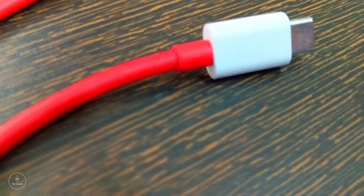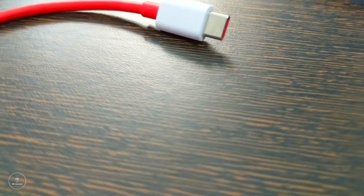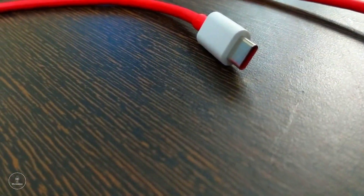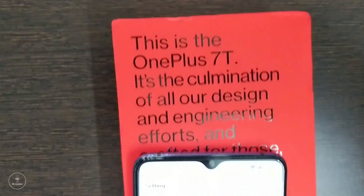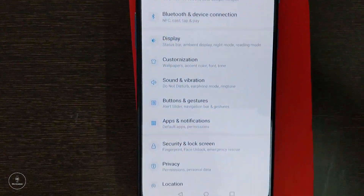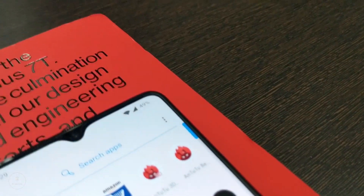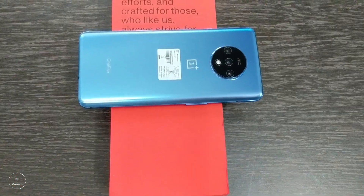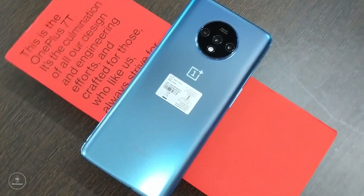Wireless charging could have been there — though it is not the fastest technology, it is the latest and we would like to have it. The second thing is there's no 3.5mm headphone jack, which is becoming a common fact with all phones coming out these days. The third thing is that considering there is no 3.5mm jack and not a lot of manufacturers are making headsets with 3.5mm jacks anymore, OnePlus could have at least given a free USB-C headset. Because of that, you have to either buy the OnePlus USB-C headset or go ahead and buy any wireless headset. Having said that, we like the 7T and we will definitely recommend the 7T to users.